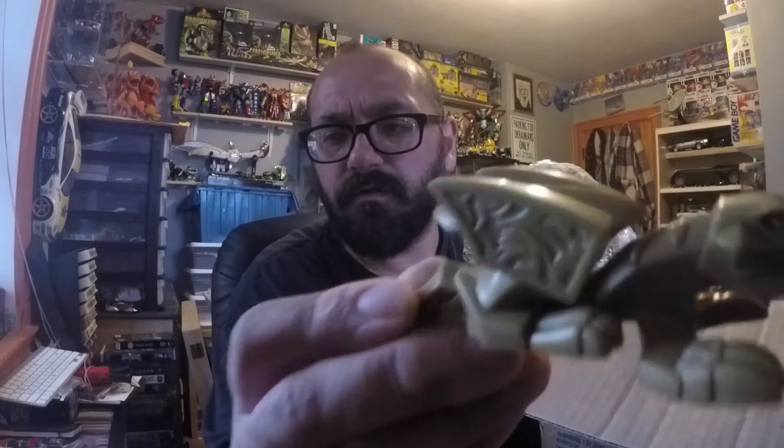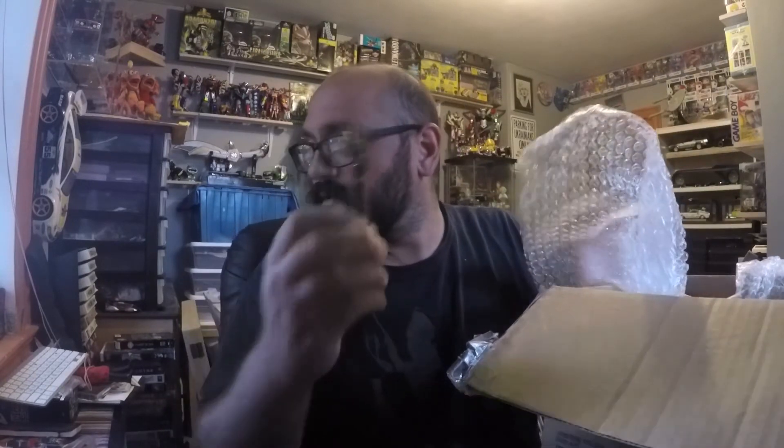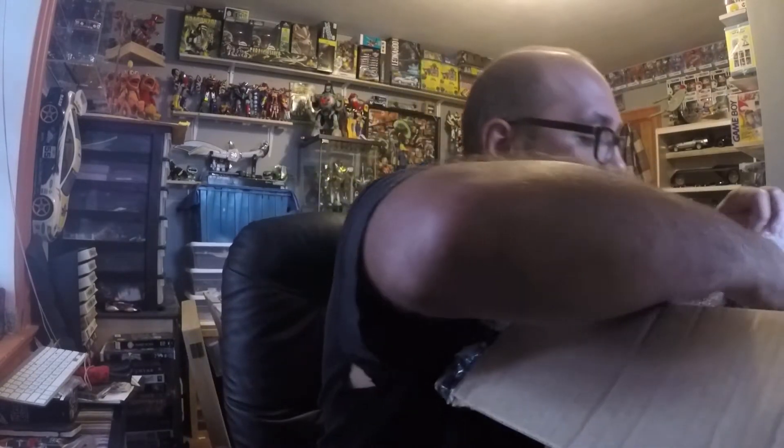Somebody let me know. Oh, there we go — cool, this must be for the other figure. Cool, cool, cool.